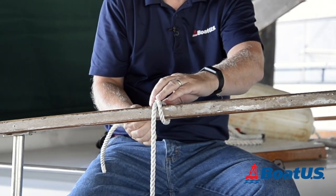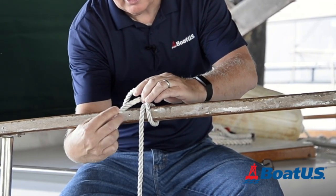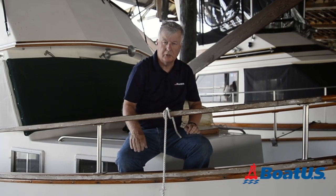Then go back under one more time, and then lift that line up — the loop that I formed earlier — and just snug it up. And it's held beautifully, securely.